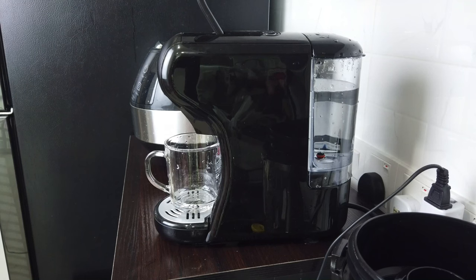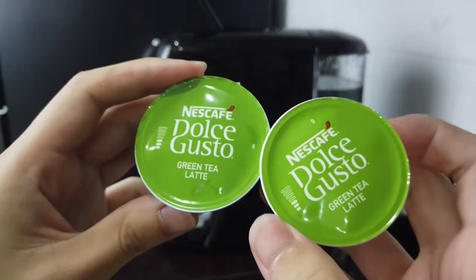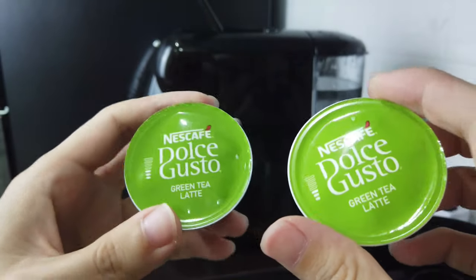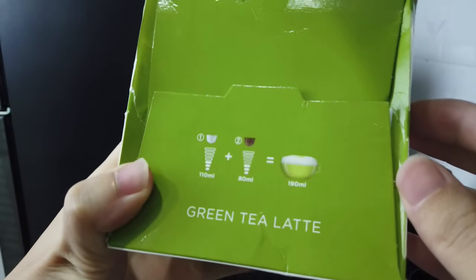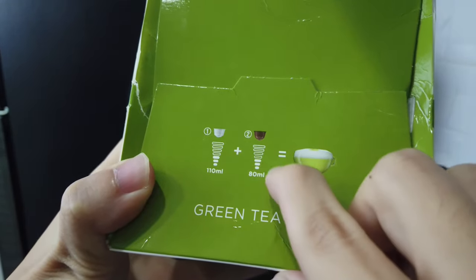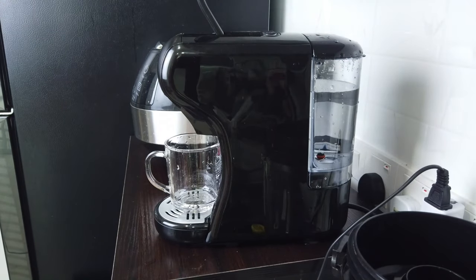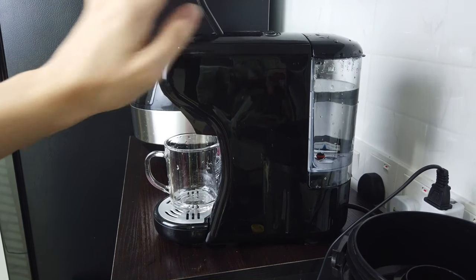So now we move on to the Dos Gusto capsule. I'm going to brew the green tea latte. For the Dos Gusto machine, the water level is a little bit more specific. It's not like espresso where you just choose espresso or lungo. For Dos Gusto, the water level will be a little bit different. You will need to eyeball the water level, and you can manually stop it whenever you feel it's right by clicking on the button while it's brewing.